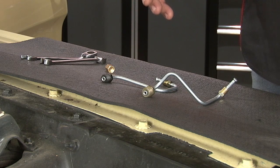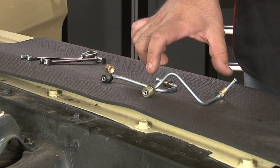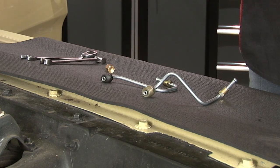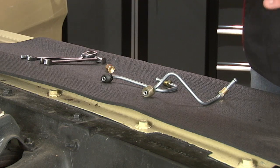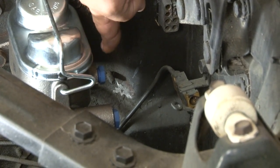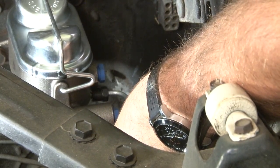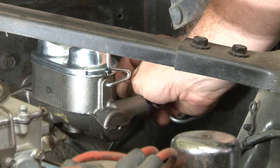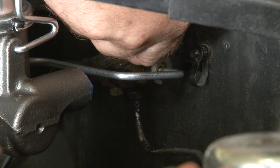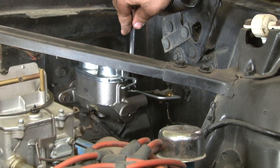Now we're going to install the hard lines included in our dual ball conversion kit. The line with the block fitting is going to go to our distribution block to run our front brakes. The other line is going to go to the rear brakes. These lines are designed for factory setups and may not fit 100% on a car up to 50 years old, but they'll definitely get you in the neighborhood. We'll start with the front brake line, which goes from the rear port on our master cylinder over to our distribution block. Once we tighten it at the distribution block, we can tighten at the master cylinder.